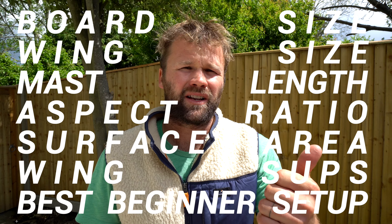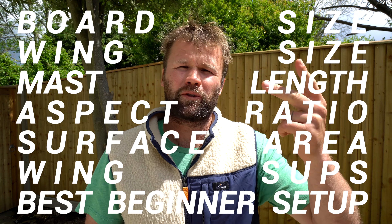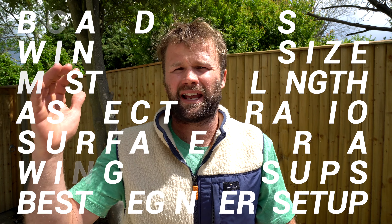Hey guys, in this video I'm going to explain everything you need to know about wing equipment — from wing SUPs, wing foils, hydrofoils, board size, wing size, mast length — you name it. I'm going to share all the knowledge with you that I picked up over the last few years.